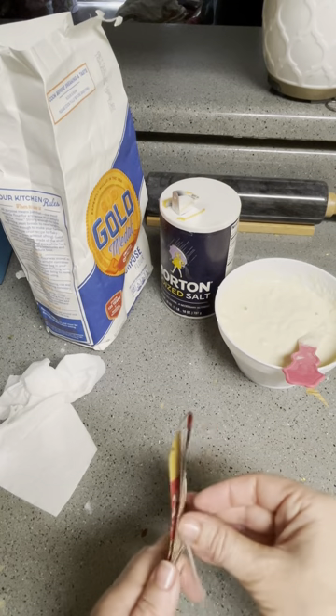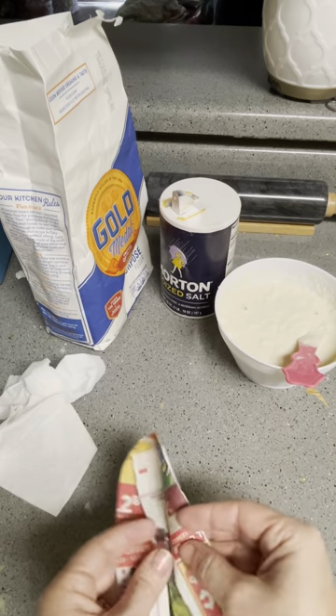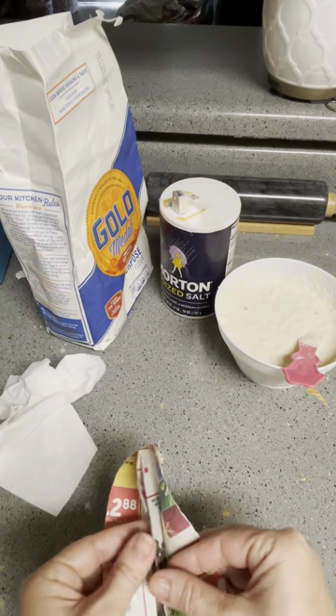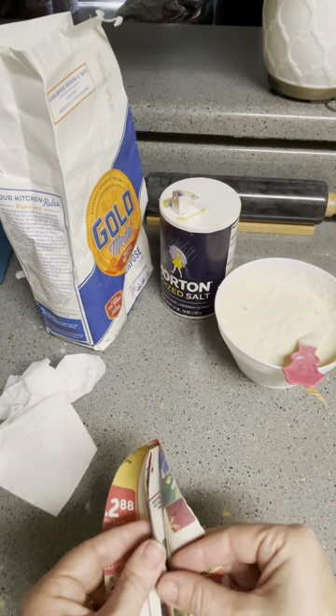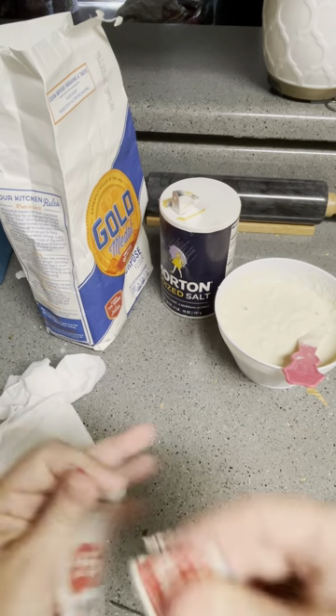It's always nice to have a bunch of this on hand, because once you start paper mache-ing, your hands are going to get really messy. It's going to be a pain having to wash your hands to get more paper, so I just like to get a bunch of paper ready.